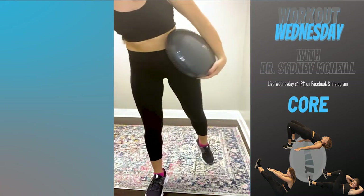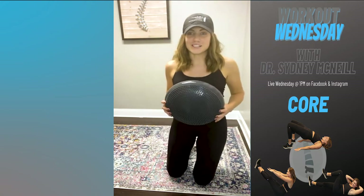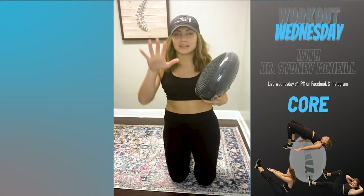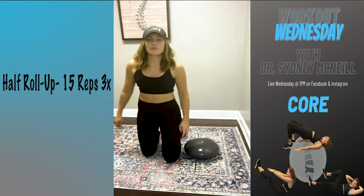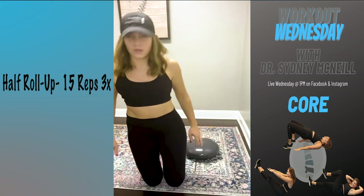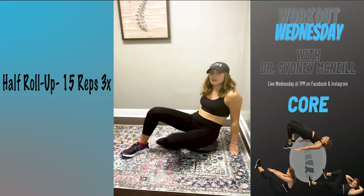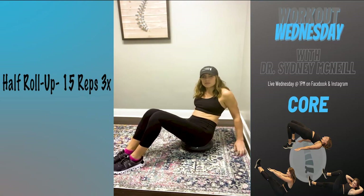Get down on your yoga mat. If you have a wobble cushion at home, this part goes on hardwood floor and it's very very slippery, so you want a mat, a rug, or carpet — put the wobble cushion down on that. I'll work from an angle since I tried these moves out earlier and I think it's easier to see. The first one is the half roll-up. Knees are bent and kicked out in front of you, feet flat on the floor.